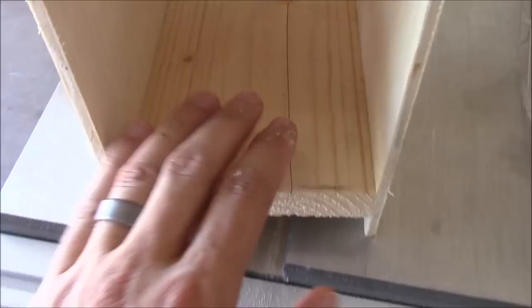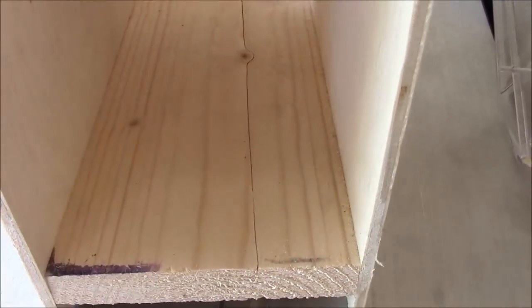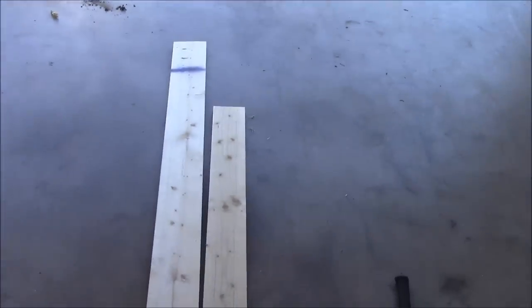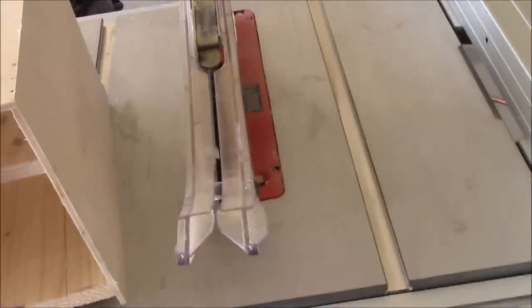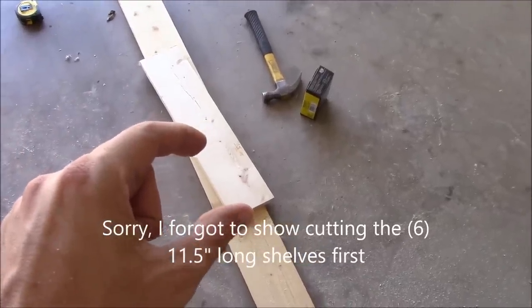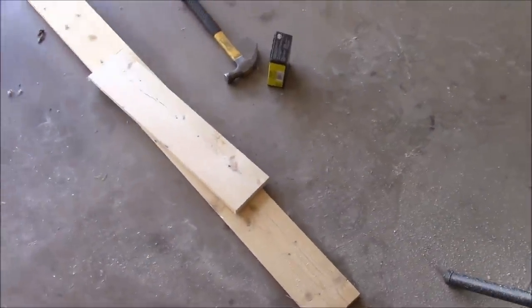For the next step, we're going to cut these shelf pieces out and they are 4.75 inches wide. So I'm going to rip both of these down to 4.75 inches wide with the table saw. Now we're going to cut 6 and a half inch pieces for the other shelf out of the leftover pine boards.